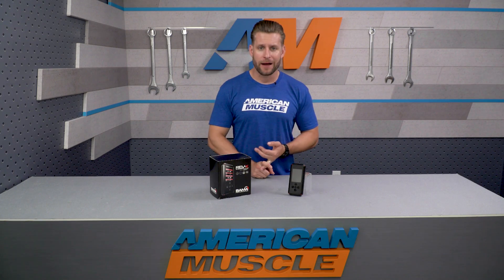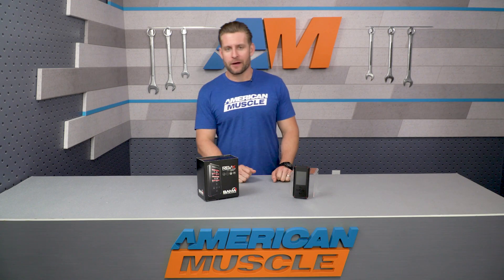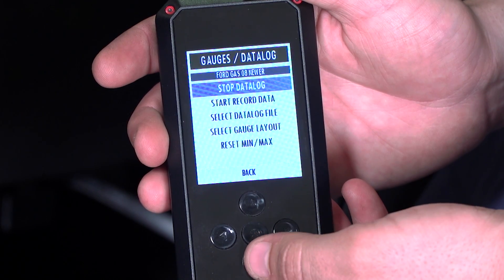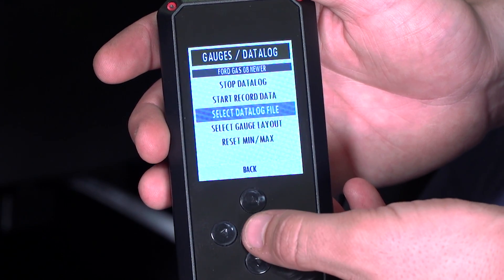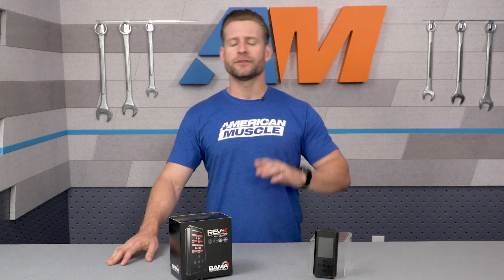Along with these power numbers, prospective buyers can also look forward to improved throttle response, a nice smooth idle, and great drivability, while automatic-equipped cars can look forward to snappier shifts and a sportier feel all around. This package includes two different custom tunes from the Bama performance team, along with unlimited data log revisions. Bama also offers more in-depth tunes for things like nitrous, E85, and forced induction, though those tunes are a little more involved and will cost a bit more.